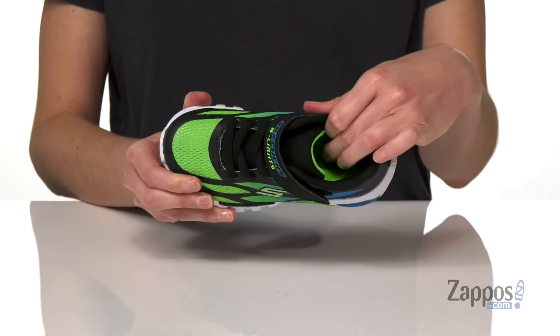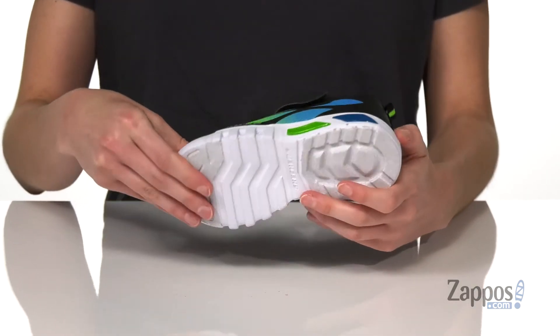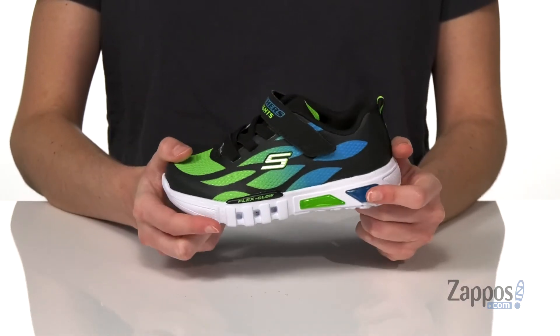Inside has a breathable textile lining and a nicely padded insole. There's a little pull tab at the back and a textured outsole underneath. They will light up when they're wearing this pair from Skechers Kids.